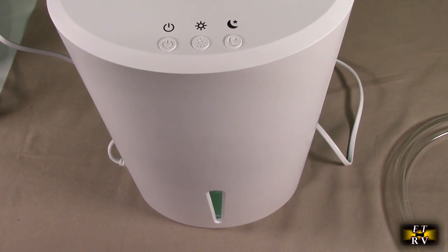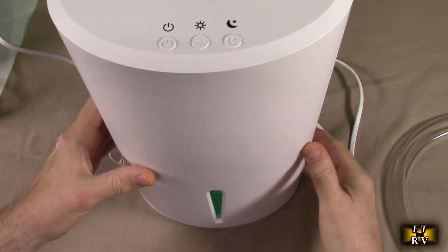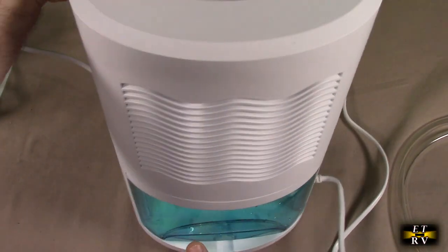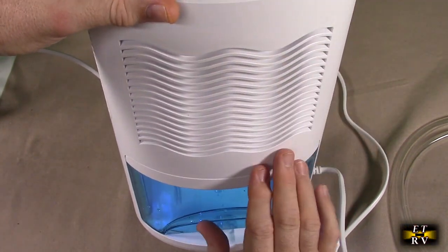This is quiet — 30 decibels is the rating they give it, and I believe it. It's very, very quiet, and with auto shut off it's kind of a set-it-and-forget-it thing. Ever since they started putting dual sensors — PZO cooling units — on these, they work amazing.